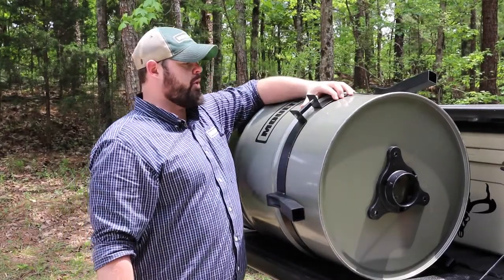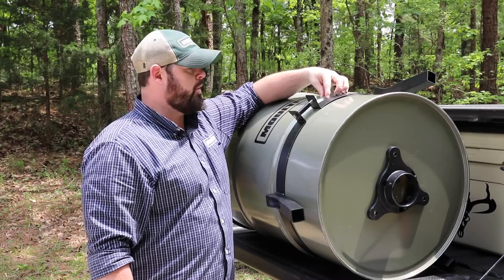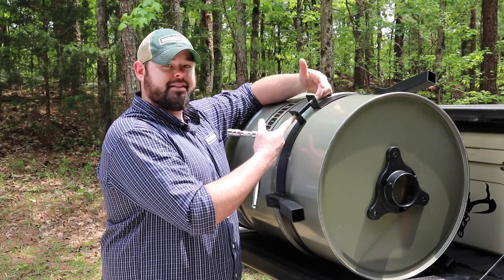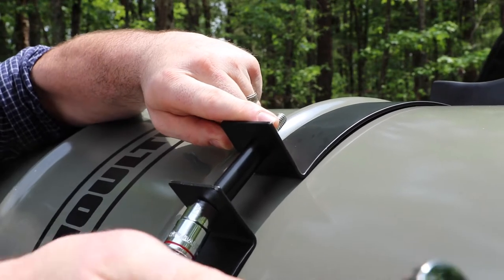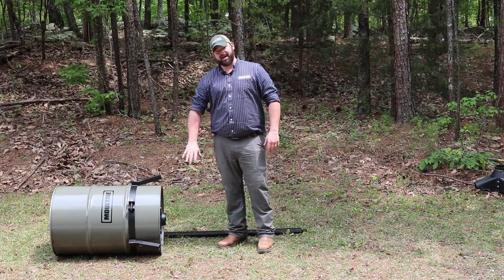Now that we have our Quick Lock adapter in place, we've also placed our belly band. We're going to make sure that we place this below the first rib of the barrel. You're going to notice that you get a long threaded bolt with a metal spacer — this is a 9/16ths bolt and nut. We're going to go ahead and get that tightened up and move on to the next step.